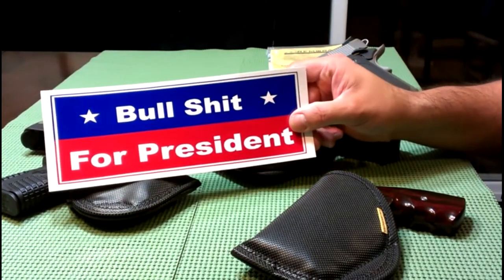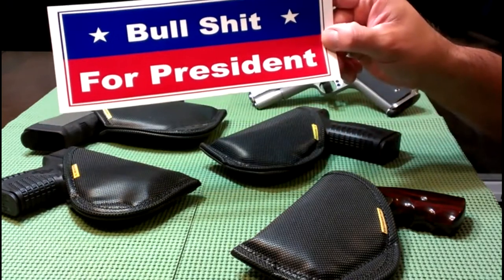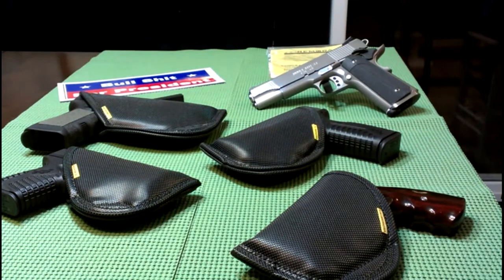First, let me show this campaign sticker that one of my customers gave me — it says it all right there. That's what we're in for this year: bullshit for president. A lot of truth to that, I think.